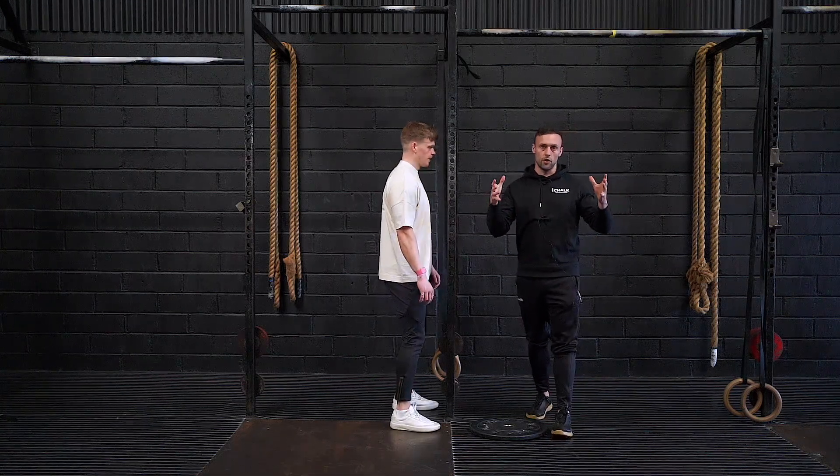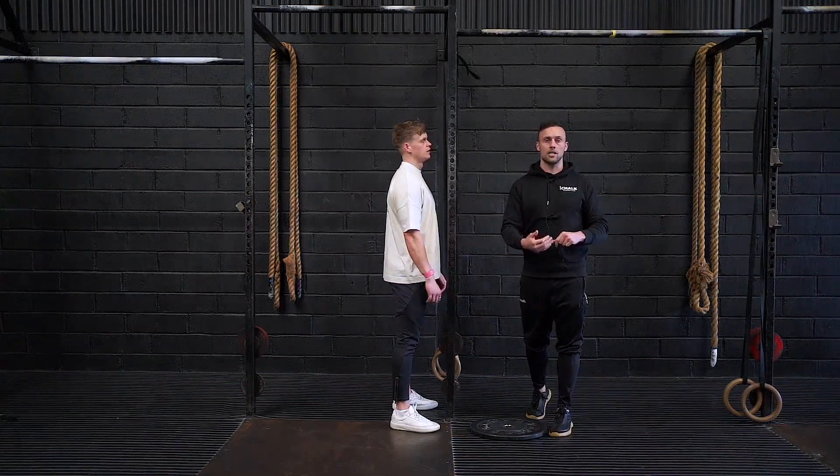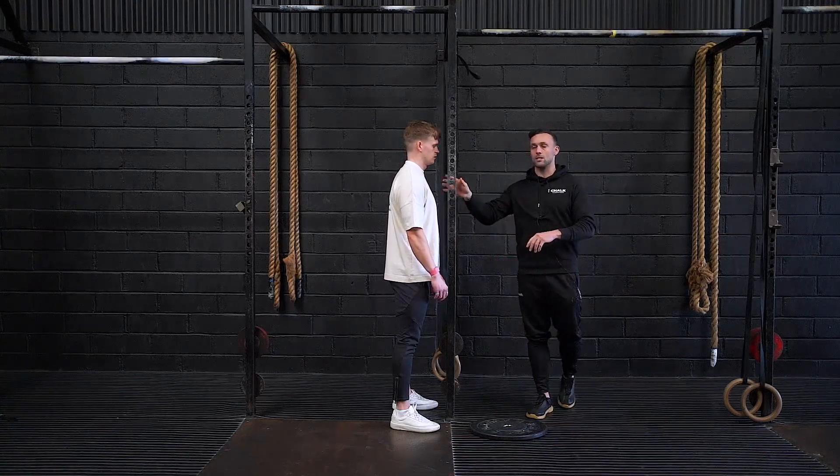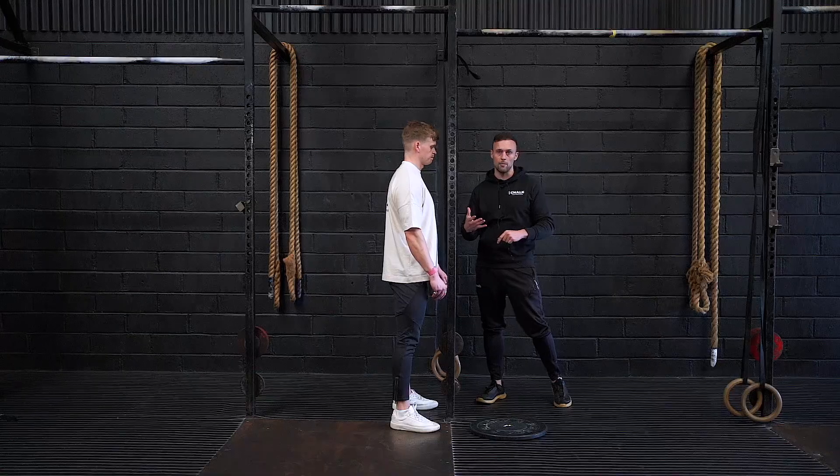If you want to improve the length of your split jerk or learn how to stay more vertical through the dip, drive and catch, the drop the split with tactile feedback is a really good tool to use in your primers.